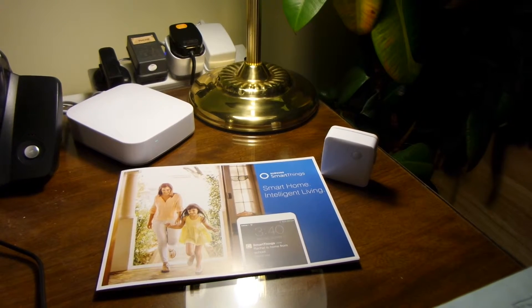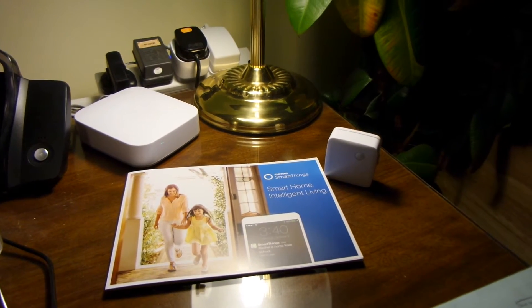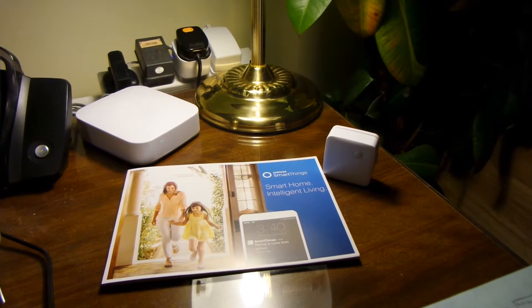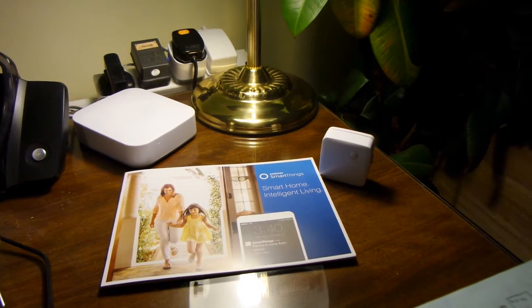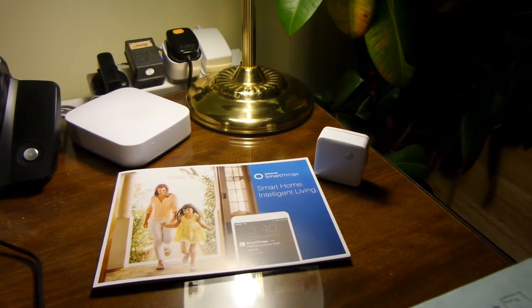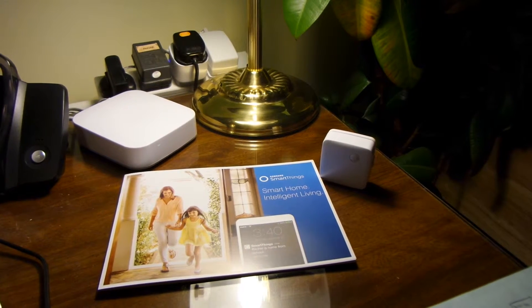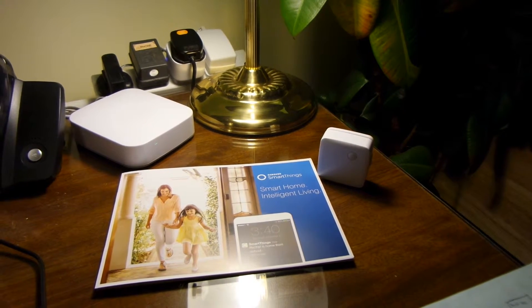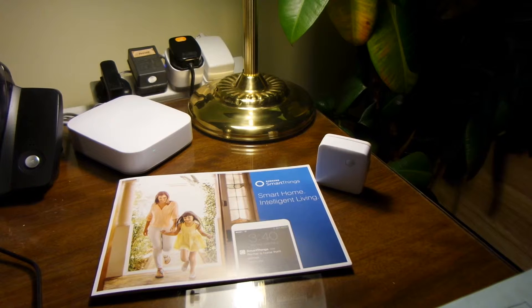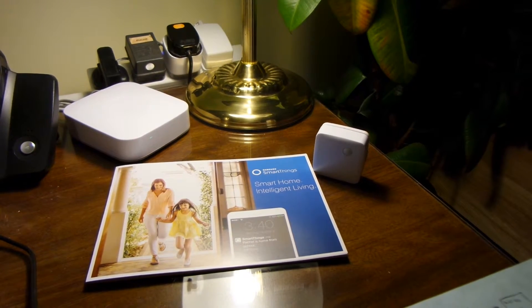It was fairly easy to connect a few of the devices. One of them had a slight problem where the battery wasn't connected properly, so I did have to just take the battery out and put it back in, but apart from that the kit all worked perfectly and I haven't had any major issues.